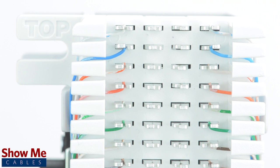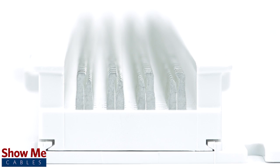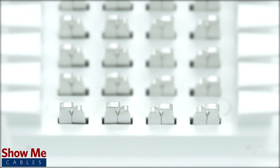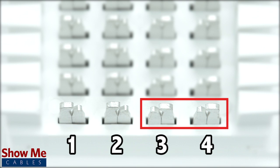A wiring block will have four columns. To understand how the routing will work, let's take a look at a single row. On this row, there are four contacts. Contact 1 and 2 are for the incoming line and contacts 3 and 4 are for the outgoing line.